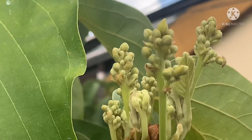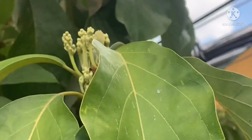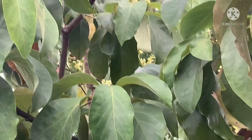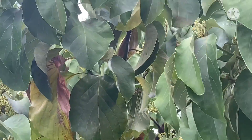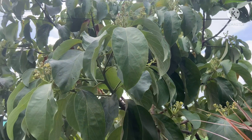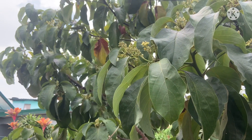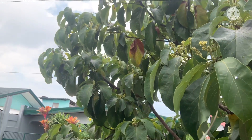I will be posting a link on how to make the fermented mango juice so you can also apply it to your flowering and fruiting plants, ornamental trees, fruiting trees and vegetables. You will have the same results and effects.